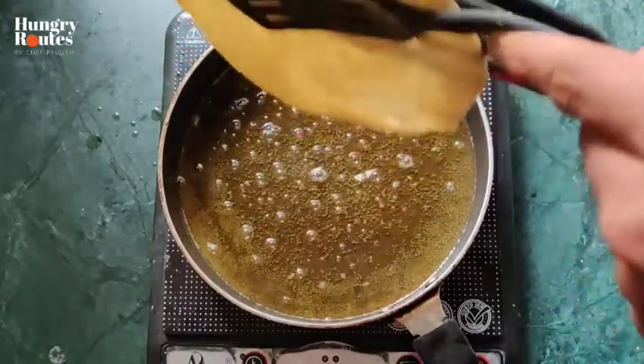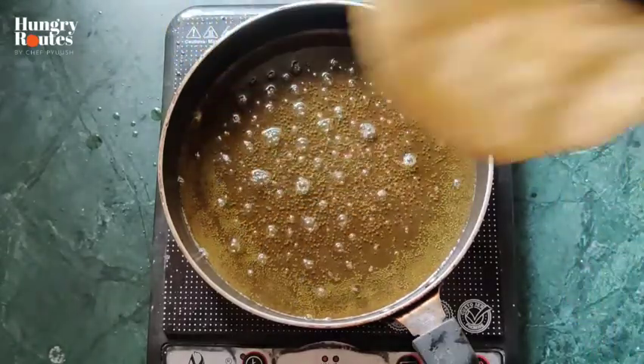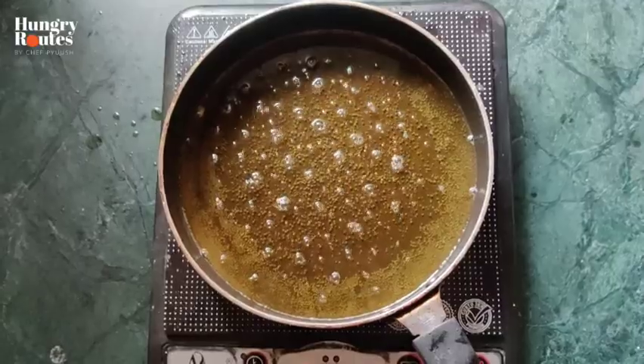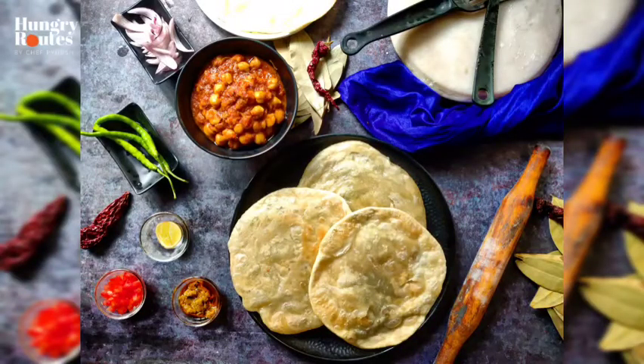Now we are ready to make the egg topping. We will serve this in North India style, served with egg. I have also prepared it, and the egg recipe will definitely be added to go with it.